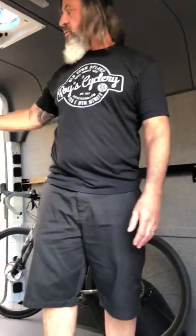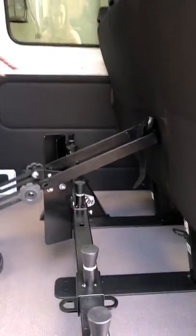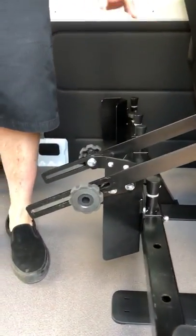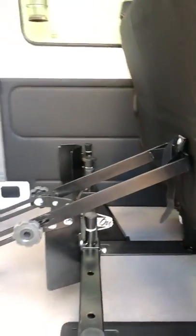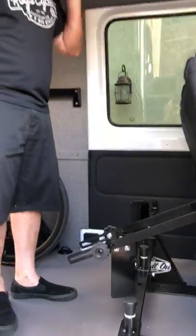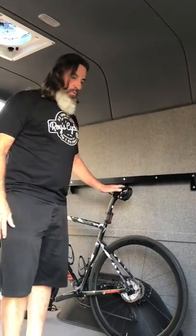Their designs have always been with straps thus far, so I just wanted to do a quick demonstration with a road bike.